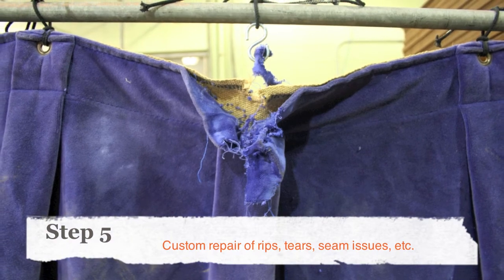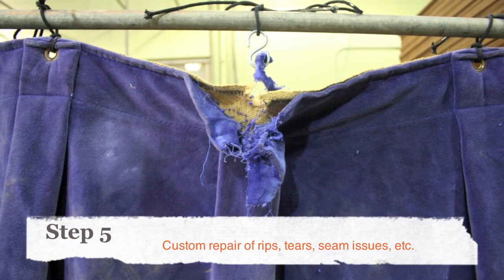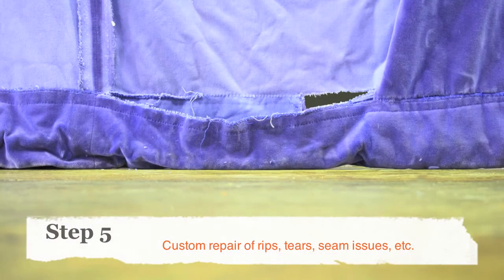We'll then repair your rips and tears, your busted hems, your torn grommets, and replace your lead weights.